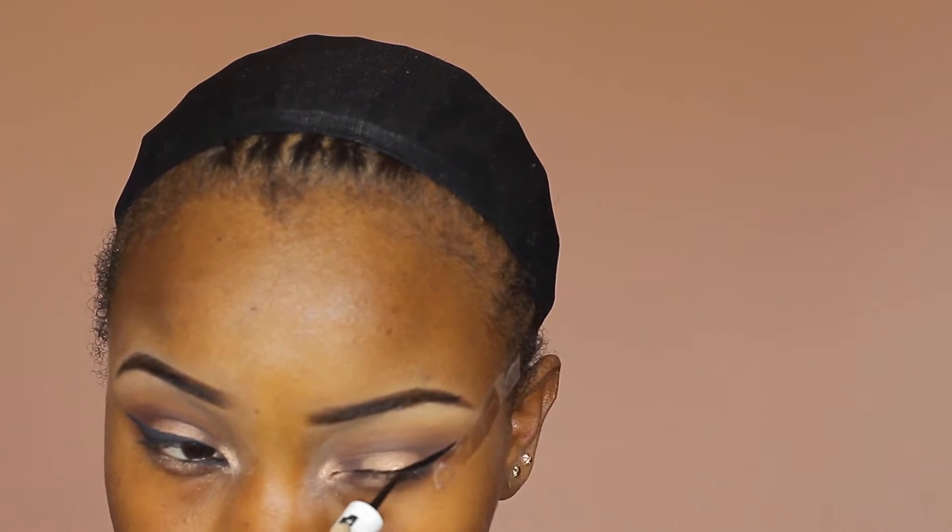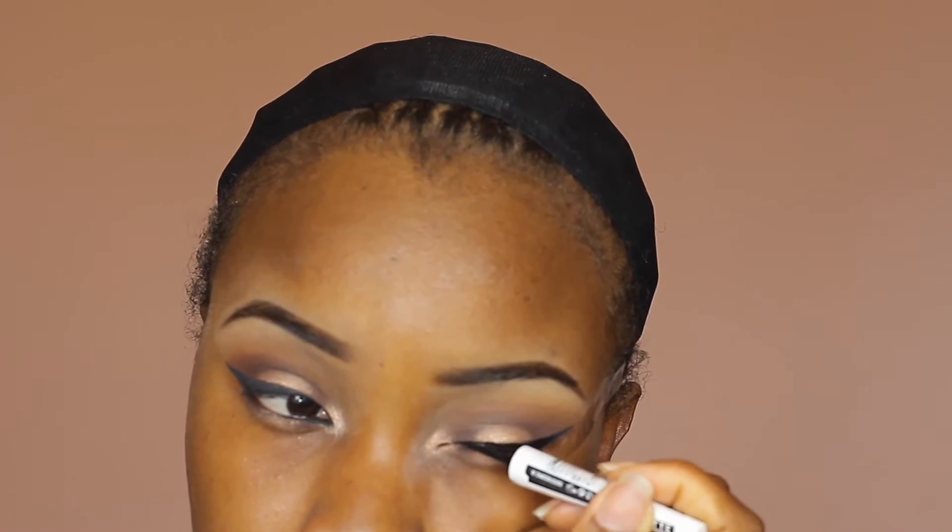Next I'm lining my eyes using this eyeliner from Maybelline in charcoal black. It's okay if you're not getting a straight line — that's why the tape is there, to trap any excesses and create a straight line for us. Next I'll be lining my lower lash line with this kajal from Maybelline just to make my eyes pop, and now I'll be taking off the tape.